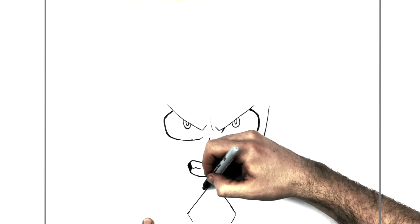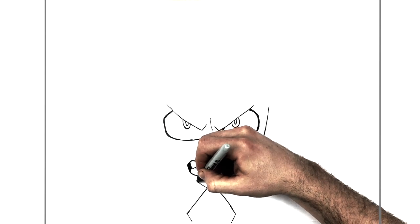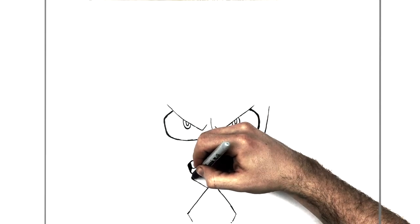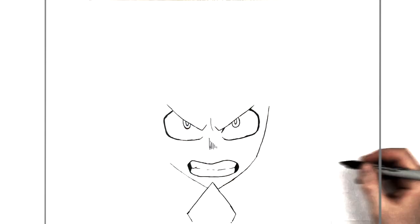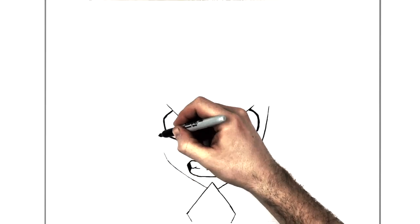We do pretty much the same thing over this other side — up this way, and then like on the other side, when you get to about here we're going to change direction and go up his face this way.